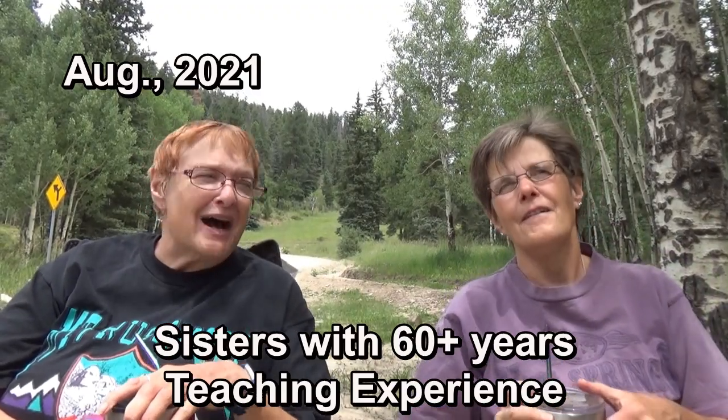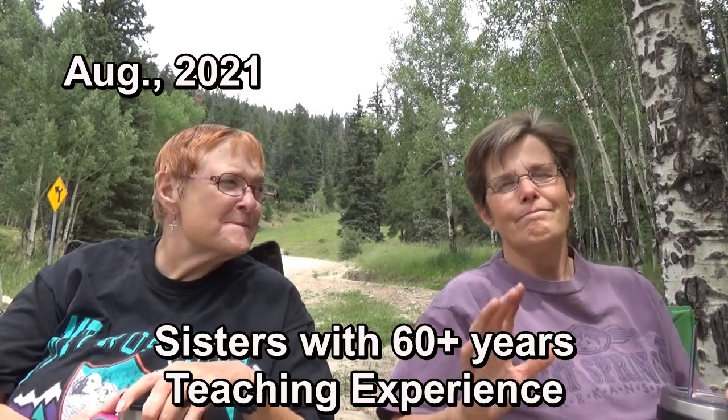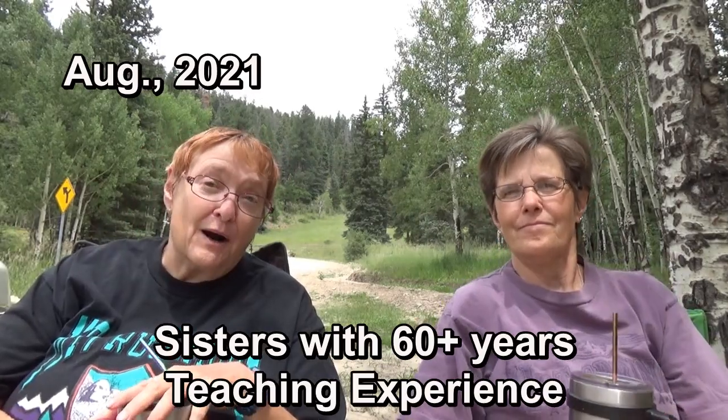Hi, and welcome to Two Tired Teachers. Today we're going to be talking to you about simple solar for part-timers. And it has to be simple, so I understand it. We are part-timers.